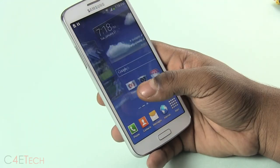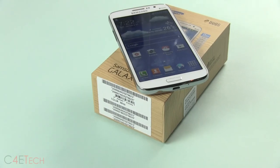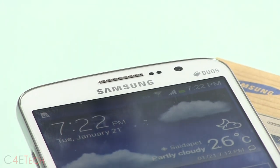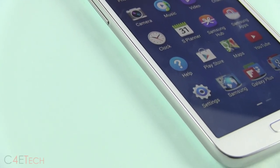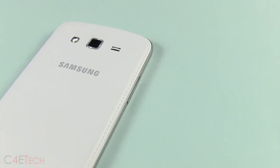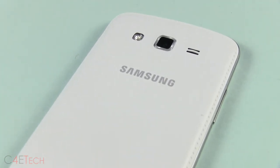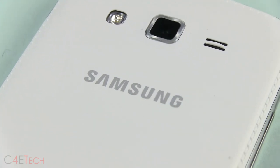That's pretty much it for this quick unboxing and hands-on video. I'll play around with this phone for a bit and come out with my full review, so make sure you stay subscribed for that. If you did like this video, give it a thumbs up, and for the latest in tech check out our partners at omegadroid.co. Thanks a lot for watching — this is Ash from C4ETech signing off. Have a great day, bye-bye!